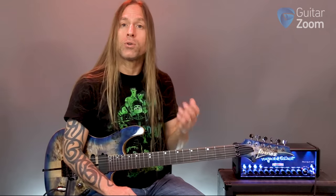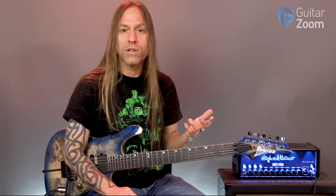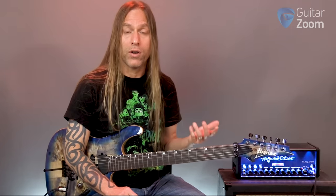We need to break this into three different parts. Number one, we need to learn what the notes are on the guitar. Number two, we need to learn how to apply them to each string. And then number three, I'm going to show you a little trick to memorize them across the fretboard. So first of all, what we need to do is learn the notes.